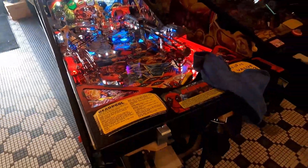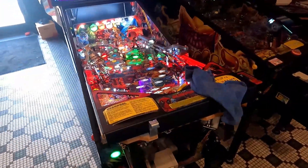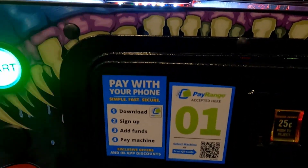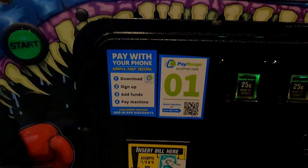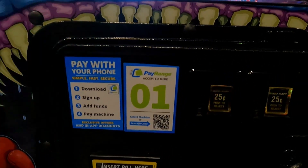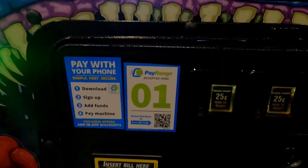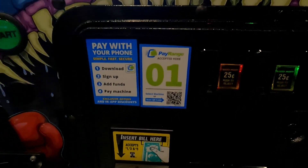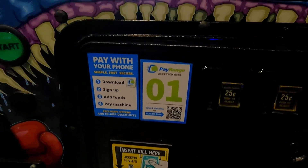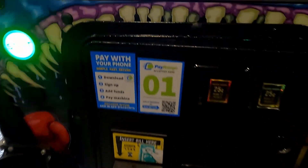Very cool — no money, come in here, have it on your phone, boom, insert coins into games virtually, you only have to touch the flipper buttons. All the games will be marked with 'pay with your phone' and have instructions on the front. There's a QR code you can scan for the game, or you can swipe through and see the gallery of games hooked up to the system.